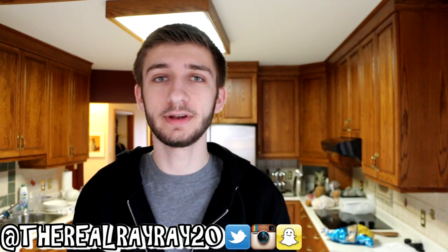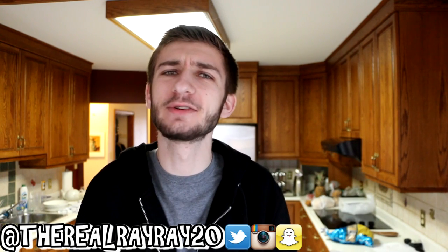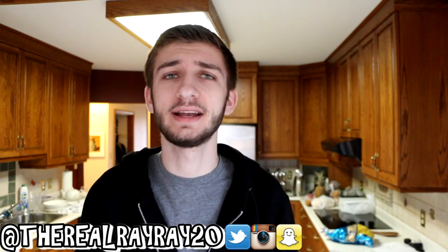Hey guys, what is up? Back in another video. I hope everyone is having a great day today. Sorry that we're in the kitchen today — I know it echoes a little bit in here, but it is a terrible day outside, really dark and cloudy everywhere else, and this is the only room that can get good enough lighting to film in.